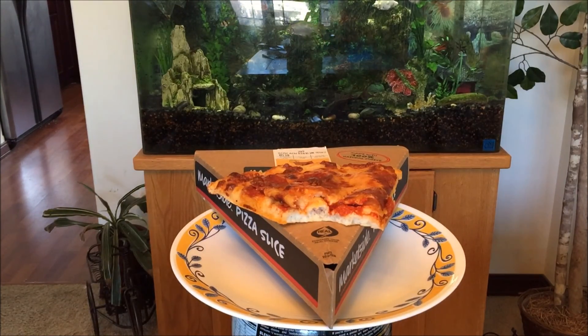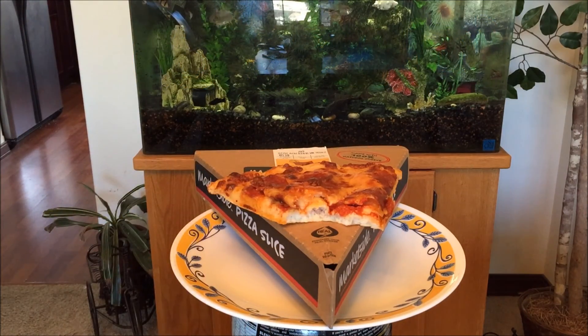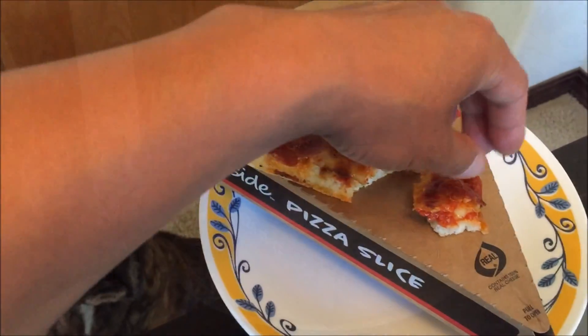I'd probably give this a 68%. Thanks for watching — don't forget to like, comment, share, and subscribe. Happy July 4th! Eat hard, work out harder. Let's see what Akira thinks of it.